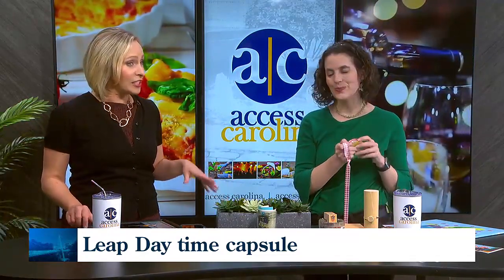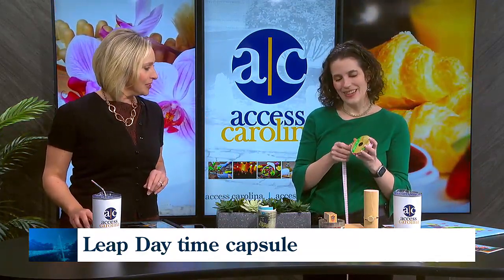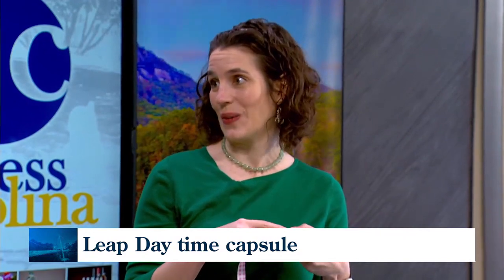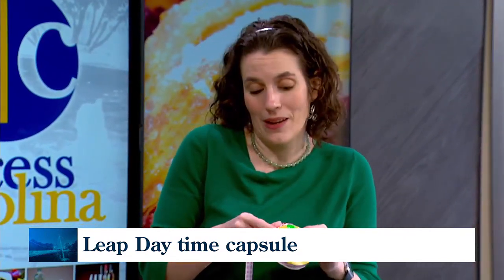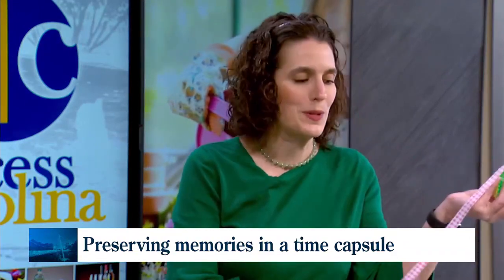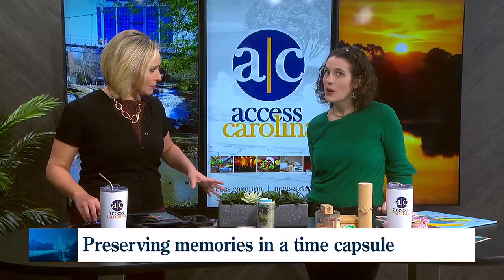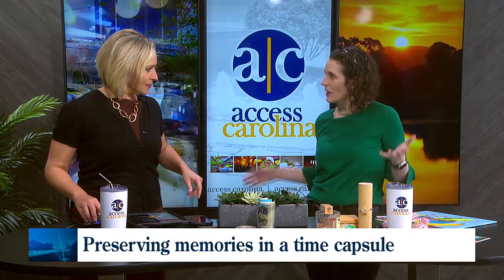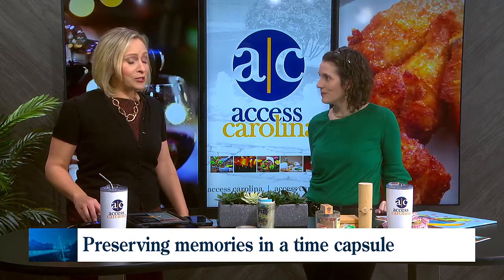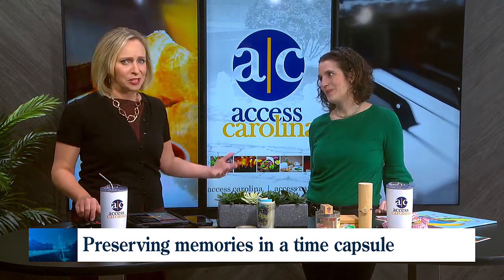Have your kids write down sketches, anything meaningful, and their goals. You could ask them what they want to do when they grow up, what classes they enjoy, a goal for school, or maybe a letter to themselves. Write out what you've accomplished and where you hope to be in four years — the whole family can do it, because even grown-ups have goals. For example, we have a Columbia site going and we're trying to get that off the ground.